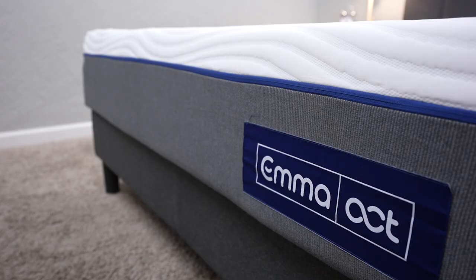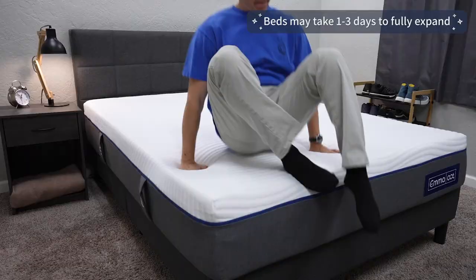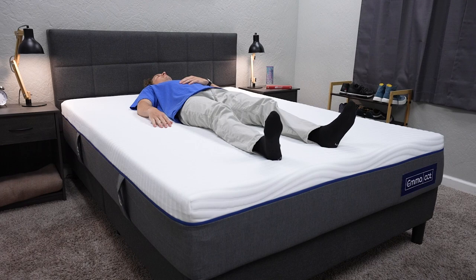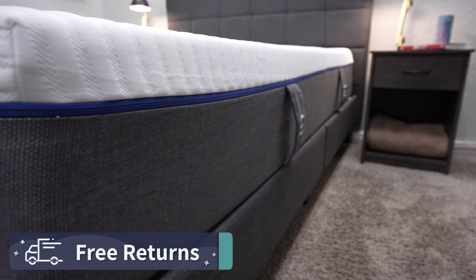Once the bed ships to you, you basically drag it into your home, start ripping off all the packaging, and the bed will start to expand in front of your eyes. A bed like the Emma Original is an all-foam mattress, so you might want to give it a day or two to fully inflate and get to its true firmness and feel. The brand backs their bed with a sleep trial — you get 365 nights to try out the Emma Original in the comfort of your own home before you have to decide whether you want to keep it or send it back. If you decide it isn't right for you, you can get free returns within that trial period.